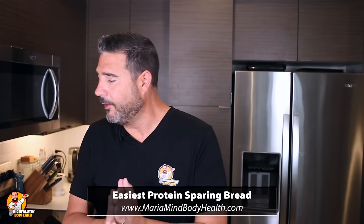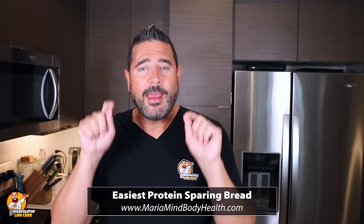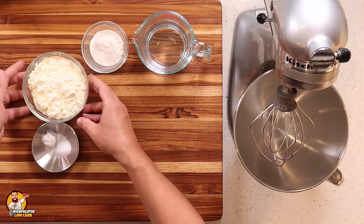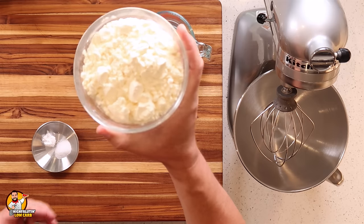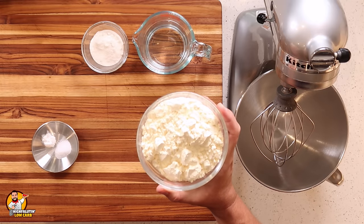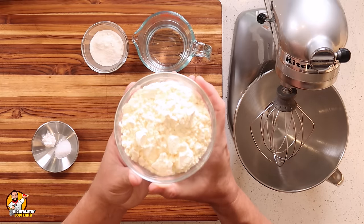All right, let's get started on this first recipe. This is Maria's newest and latest update to her original protein sparing bread — called the easiest protein sparing bread, on mariamindbodyhealth.com. There's a link on screen and in the video description. Her original recipe called for egg white powder and also a dozen egg whites, a lot of ingredients that made it kind of expensive, but she has simmered this down to the bare minimum for the best results.